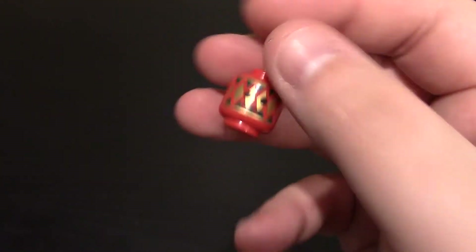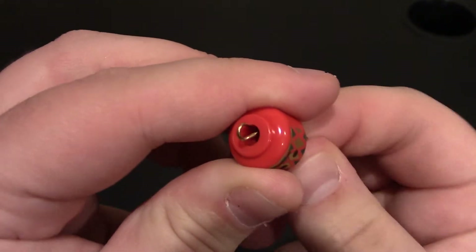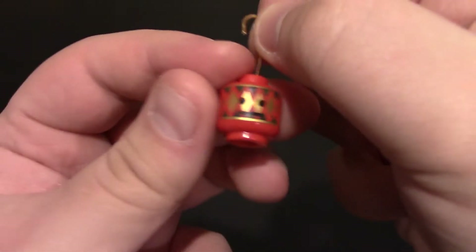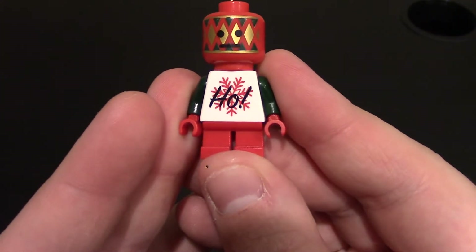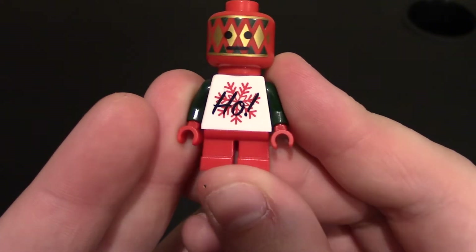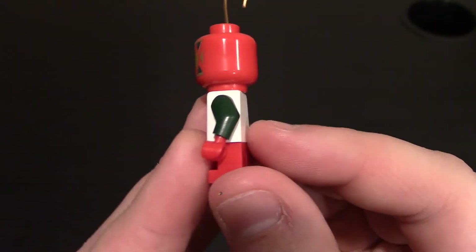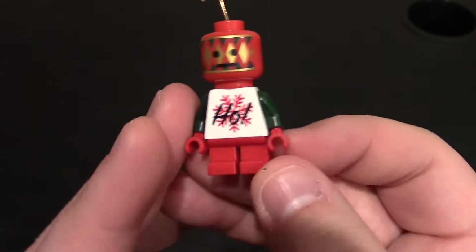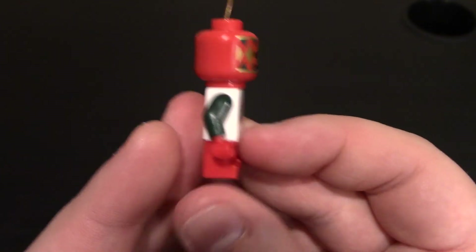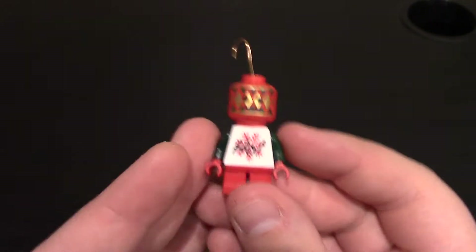One of my buddies in the Lego community did that, which is awesome. You can see it and you can also pop it out — I don't think they're glued in. You can pop them out as well if you want, but what's the fun in that? Coming down to his chest and torso, we do have the 'hoe' with an exclamation point and a red snowflake on there. And we do have some short legs on this little guy. Nothing on the sides, we got some green arms, red hands. He is pantsless because he has red legs. Same thing on this side, and then nothing on the back. Again, it is a Christmas tin fig.